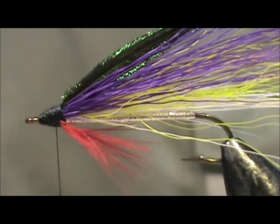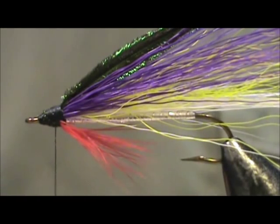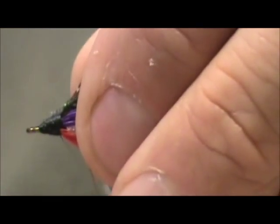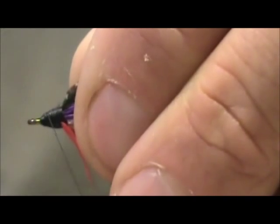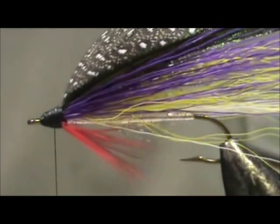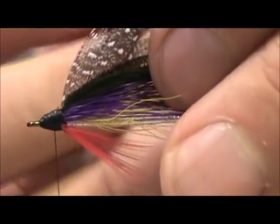For the final material we should be using a barred teal flank, which is black and white. Since I don't have any, I have a really thin-stemmed guinea feather that I'm going to use for my hackle. I'm going to tie that in with the concave side toward the hook shank, and start cleaning up the head as I go. I'll get my hackle plier, catch it, and pull the fibers all to one side.